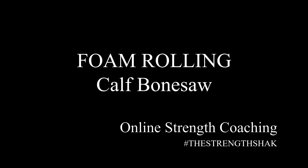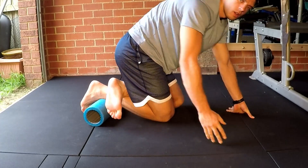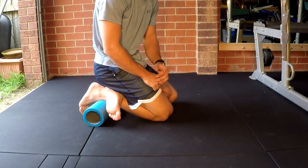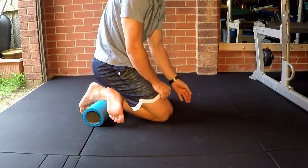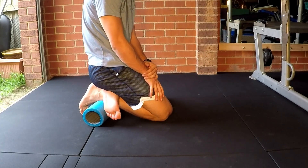The calf bone sore is a pretty intense way to break up some really stubborn soft tissue. By setting up with your shin on your calf and then sitting your body weight back onto your shin, you allow yourself a lot more pressure than the foam roller will ever give you.